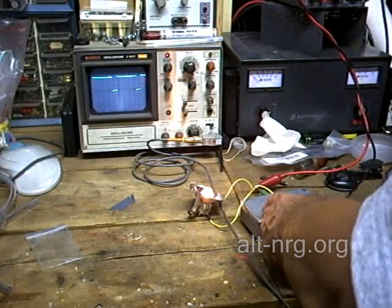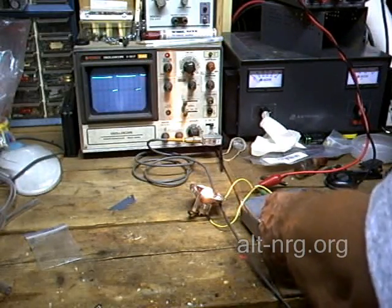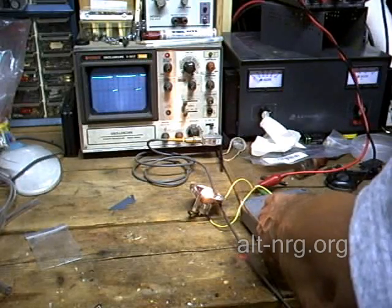Whatever that RMS current value is right there, the pulse duration has rolled back to limit to that level, and no matter what load I attach to it, it will not allow it to draw more current than what is currently flowing through this bulb right now.